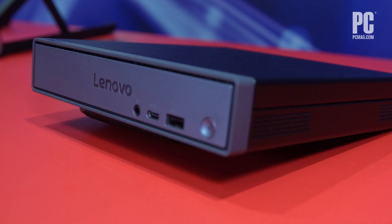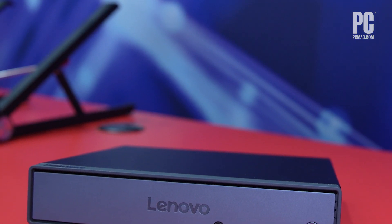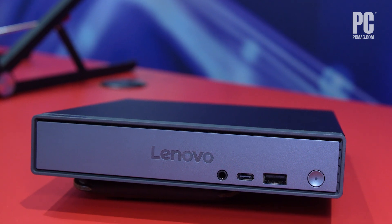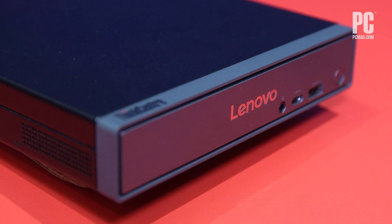The NPU that's in this desktop is actually the same NPU that's in the co-pilot PCs that are based on Qualcomm Snapdragon X Elite and X Plus chips. It's a 45 TOPS NPU, and this being the first instance of this in a desktop, it makes sense that it would be in a mini-PC like this.